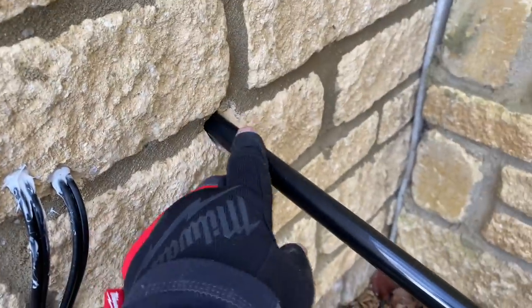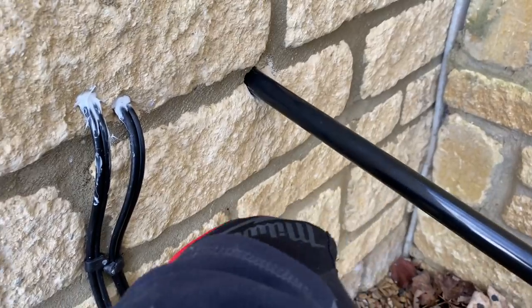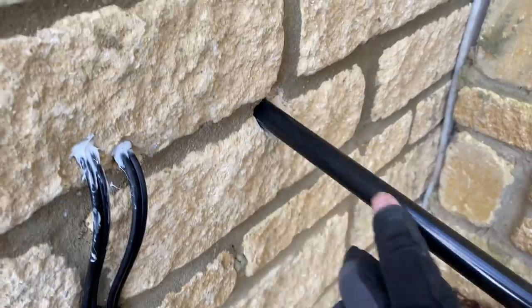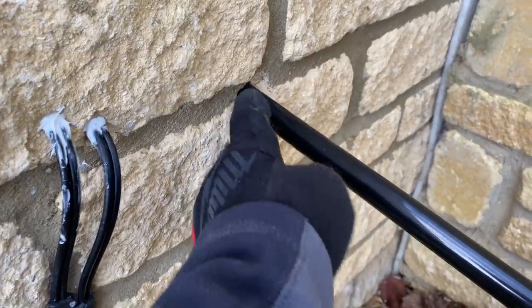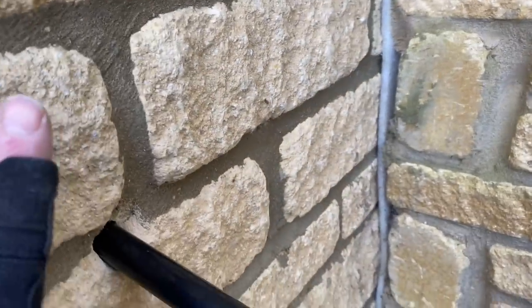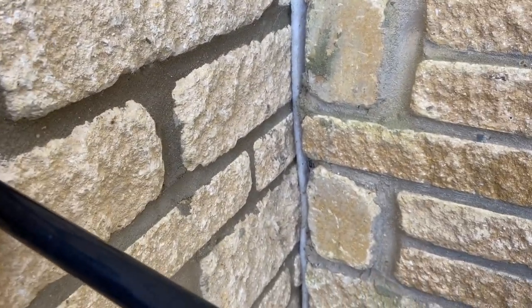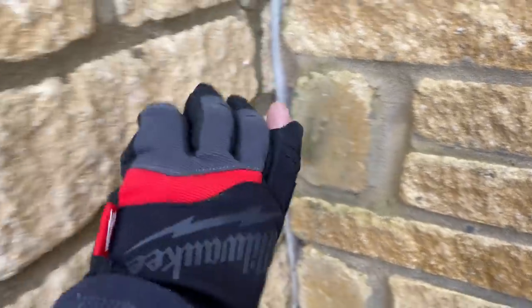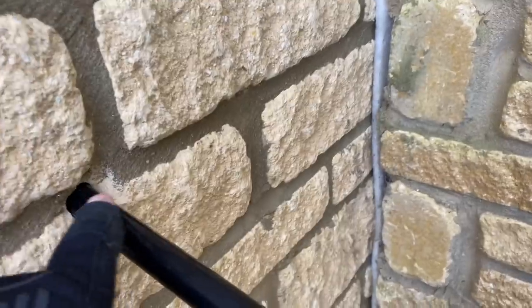There's the socket — that's the power coming in, there's the conduit from inside the house. As you can see, I've done it on a slight downward angle because water can't track uphill. The mortar line is slightly out so I'll have to mount the socket in line — hopefully it'll cover it. That'll probably end up in the bottom of the socket, and then I'll bring this line round and put my accessories on.